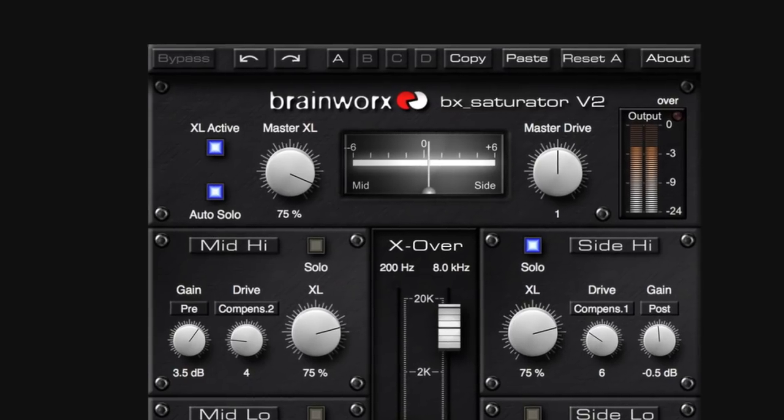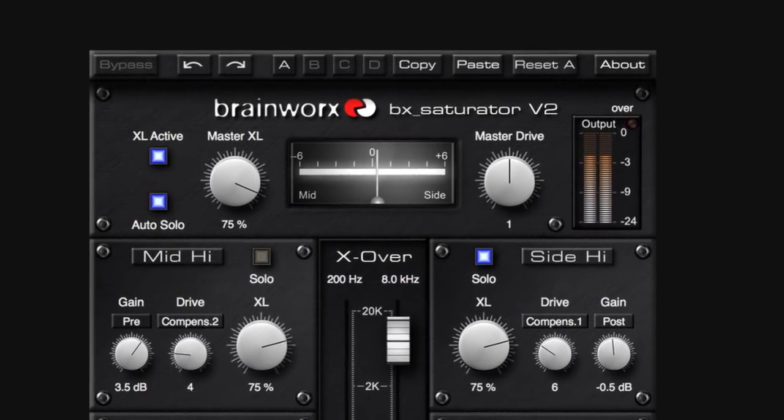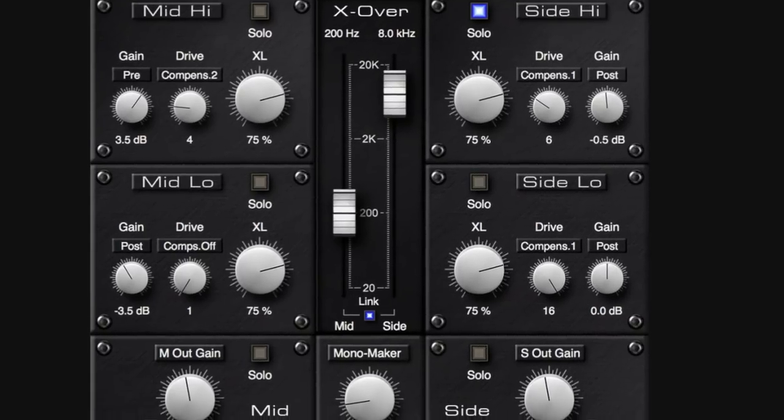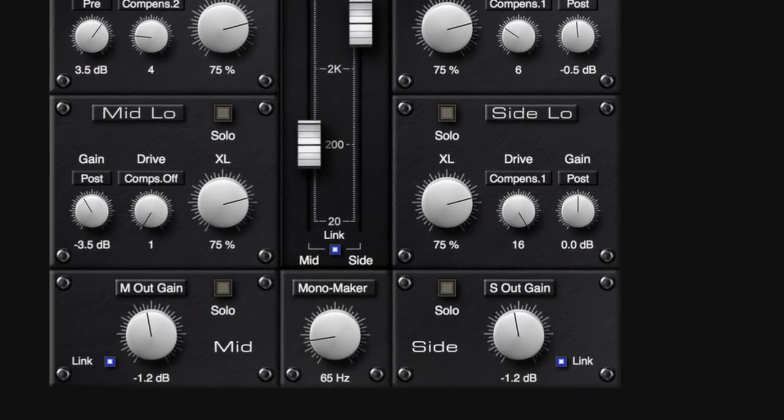Hi, I'm Dirk from BrainWorks and today I'd like to show you our new saturation and distortion plug-in called the B-Accaturator. You can use our B-Accaturator plug-in mainly for two things: to bring out quiet signals and complex mixes in a very natural way without using compression, or to even distort elements of your mix like drums and vocals on purpose and in a very controllable way.